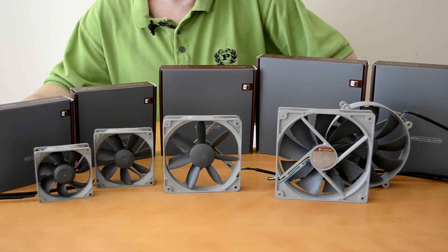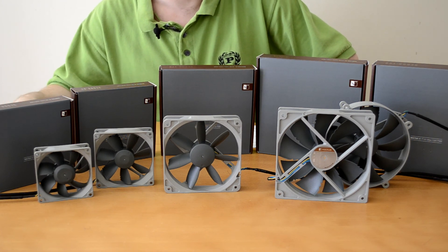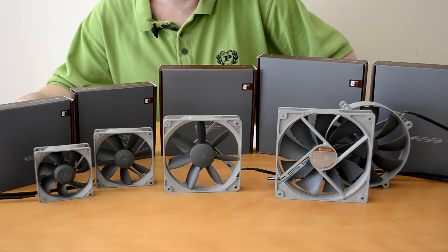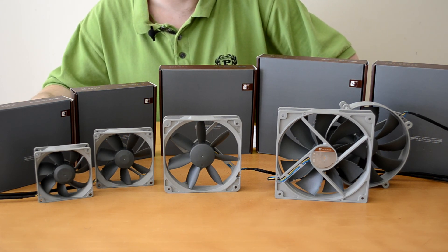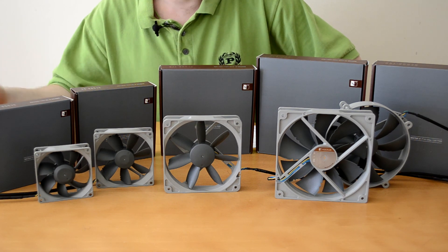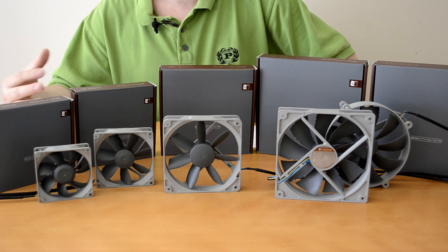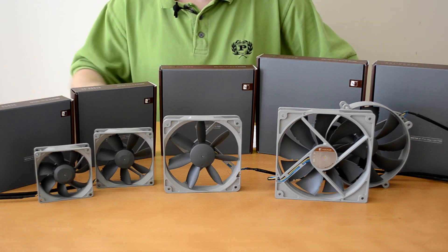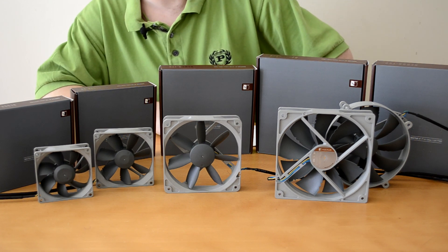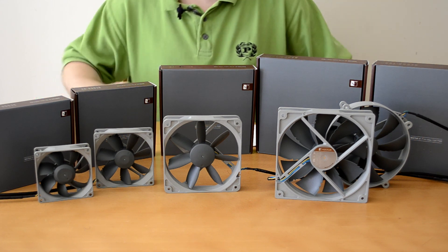I haven't got a chance to use these yet but I look forward to testing them out. Big thanks to Noctua for sending them to us to review. If you have any questions please feel free to leave a comment, like, subscribe, let me know what I've done wrong, ask your questions, give me some critique — everything is helpful. I'll be doing a full review on these in the near future so please check back for that. Thank you for watching.